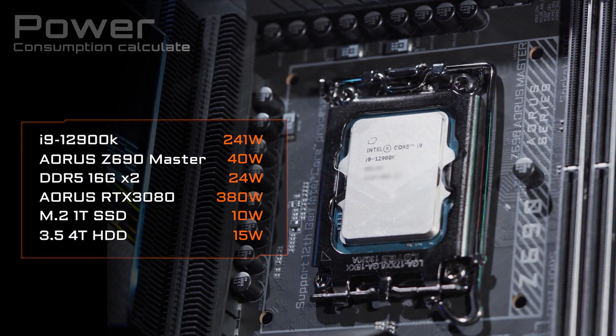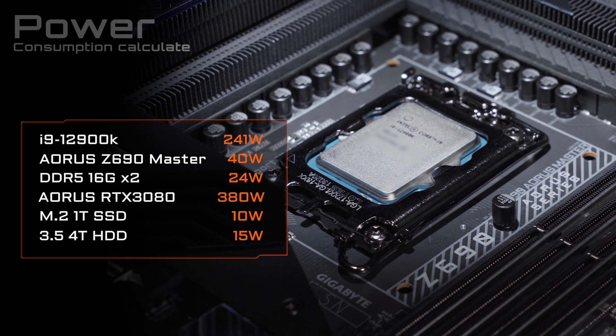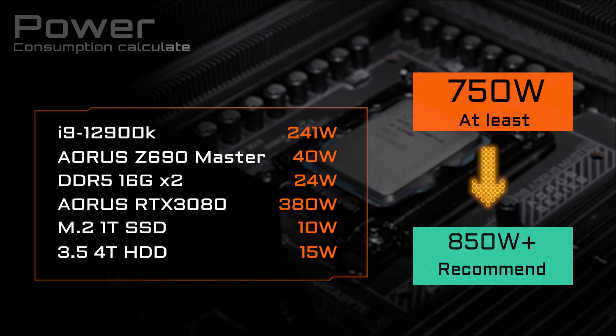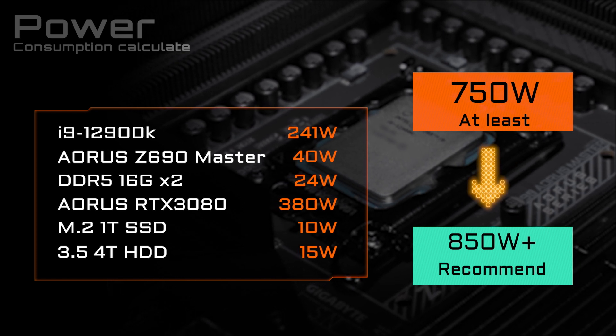Its maximum turbo power is 241 watts, and if you want to pair it with a premium graphics card such as an RTX 3080, you'd better go for a power supply that can provide at least 750 to 850 watts as a safer bet.